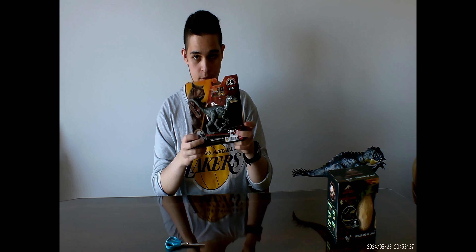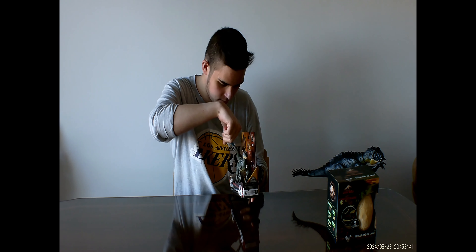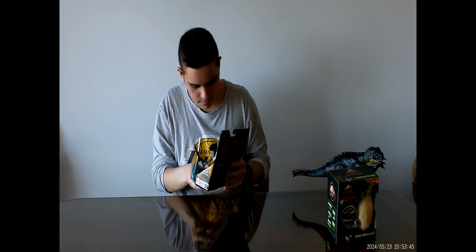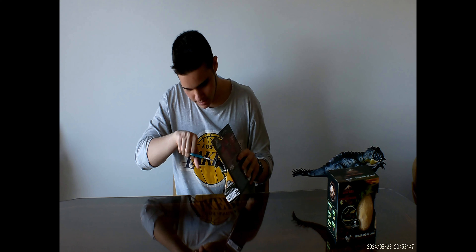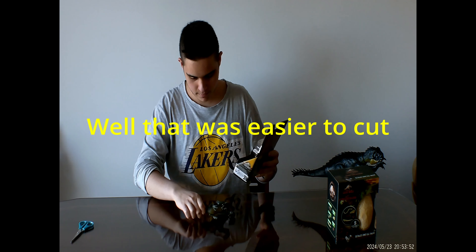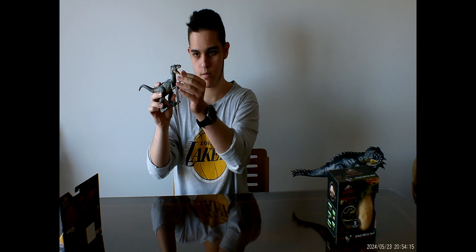We've also got a Velociraptor. I've watched all the trailers for Chaos Theory, guys, and the only thing I've been able to see from the trailers is that there's raptors in it. So I bought a raptor. So now we've got the Velociraptor — again, the mouth opens.